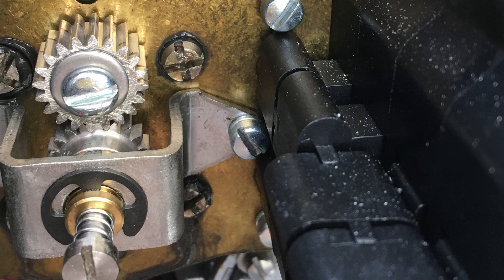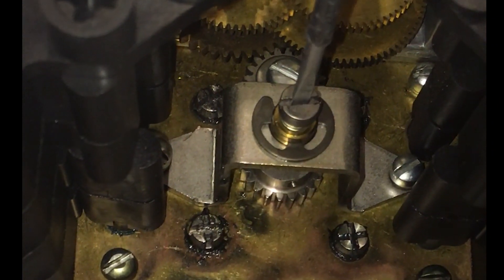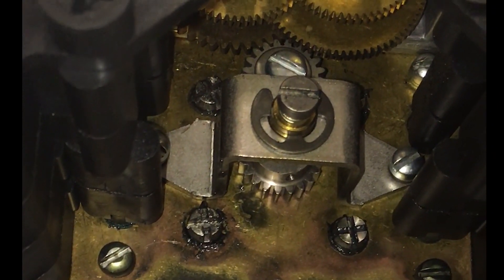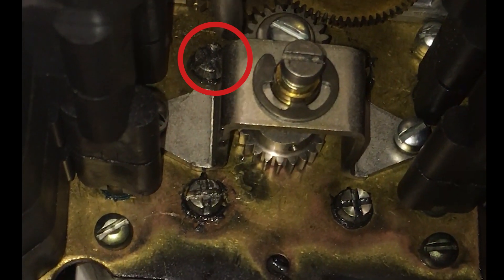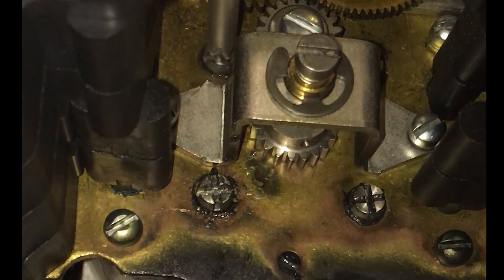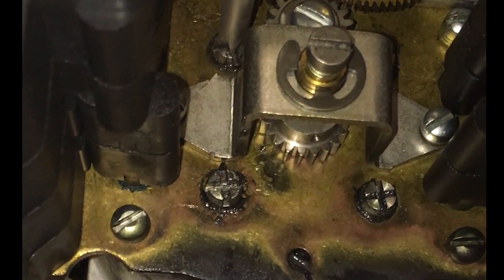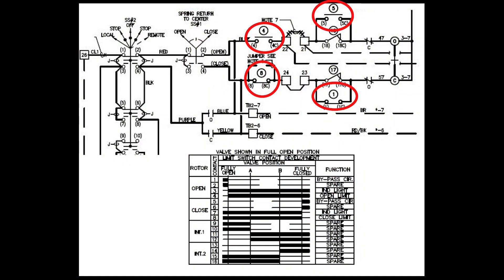The setting rod in the center of the assembly is used for decoupling the rotor from the main drive gear. The intermediate shafts are used for manually advancing or rewinding the timing when the setting rod is disengaged. These contacts are used for keeping track of the valve position and are very critical for the overall operation of the MOV.